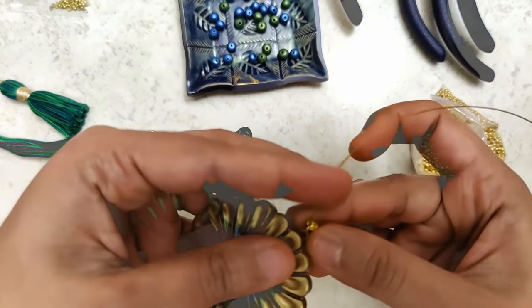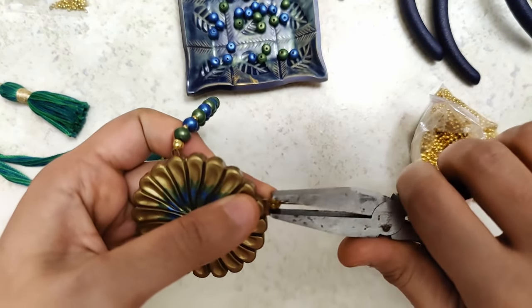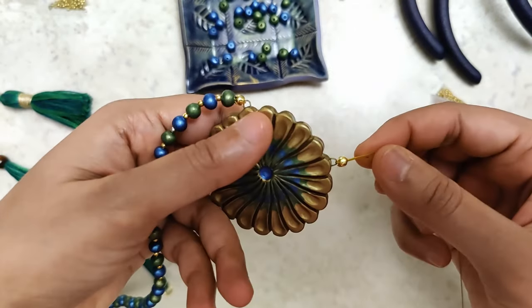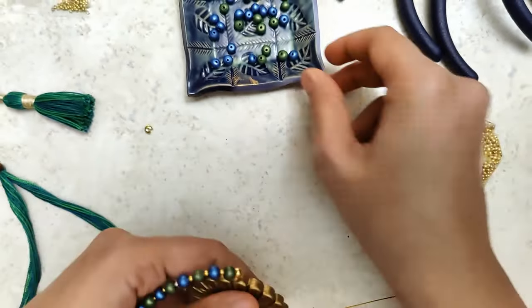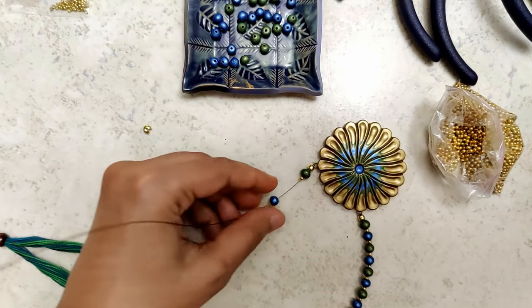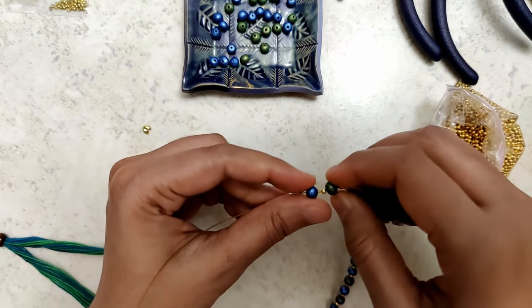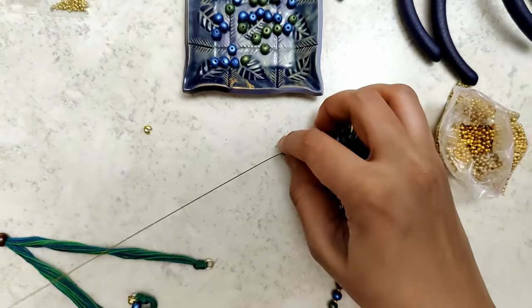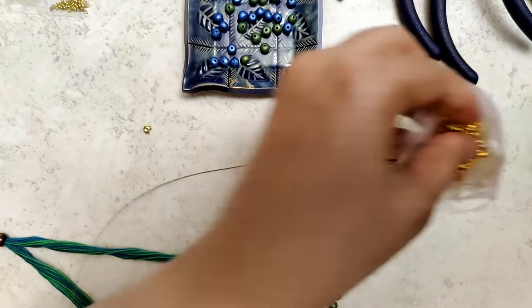We cover the crimp bead with a crimp cover. How I begin is how I typically end as well — this is the same way I'll be ending it when I attach the end of this gear wire to the jump ring.